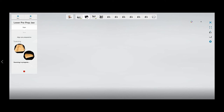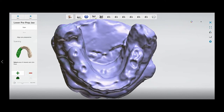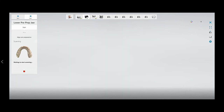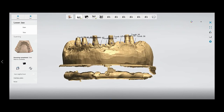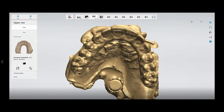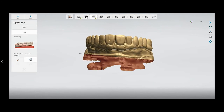Now you can scan the temporary or the pre-op model — place it and you can scan the pre-op model. For your pre-op model, select the area and press Next. Now you can examine your prep model; you can see if there is a missing area, and then you can trim the model as you want. Also trim the opposing model using the plane cut.